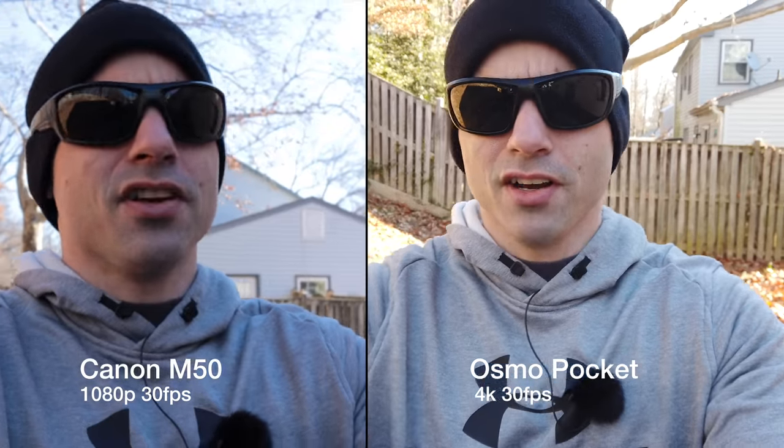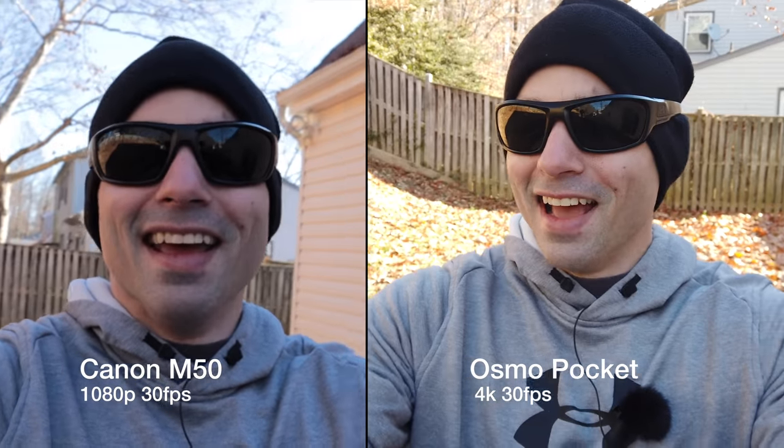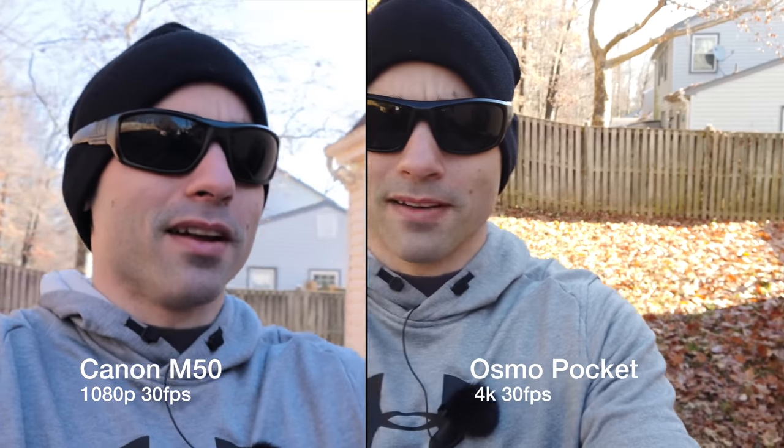This is the audio coming out of the Osmo Pocket: audio test one, two, three. And this is the audio out of the M50 and the Rode VideoMic Pro Plus. You might say that's not fair, but if the Osmo Pocket had an audio jack, then I would use the same microphone on it. So have an audio jack, and then we wouldn't have to worry about it. Vlogging test complete.